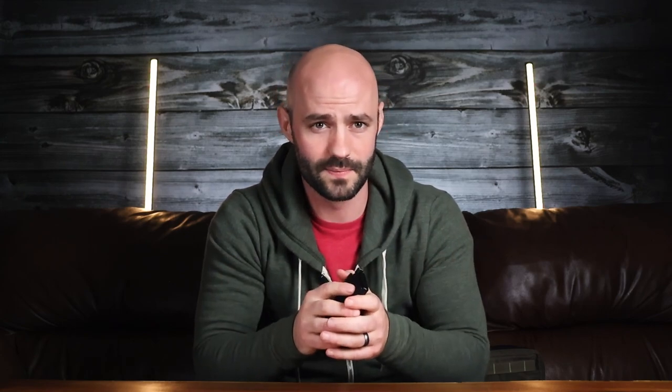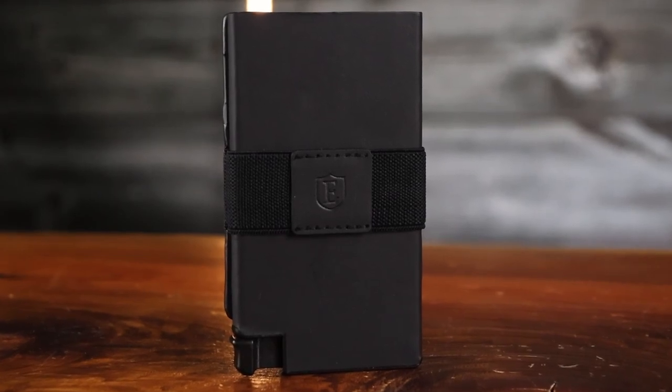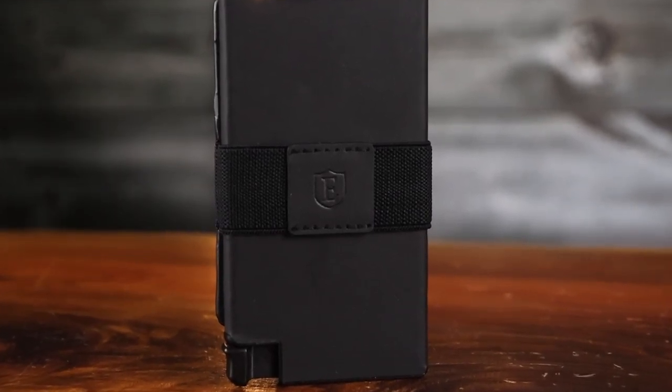You can fit probably a half dozen or so cards in there. Now this wallet is going to be pretty stiff because of the aluminum holder, which means it's not really going to contour to your back or front pocket very well — but that's okay as long as you're prepared for that, and a moot issue altogether if you just throw it in your bag. The Senate comes in at around $70 and it's a really neat piece of EDC gear.